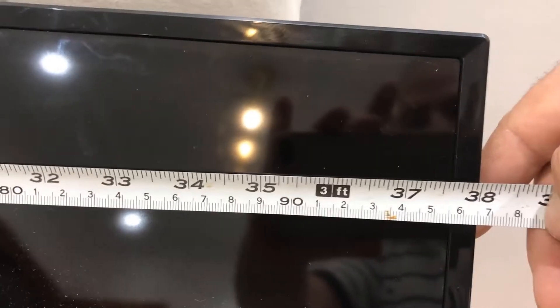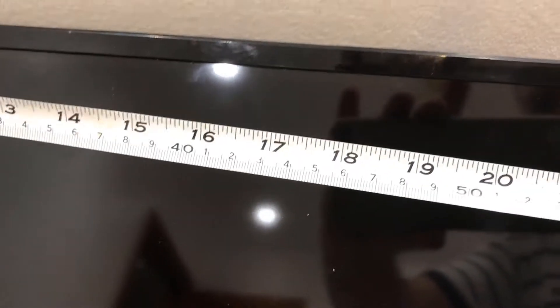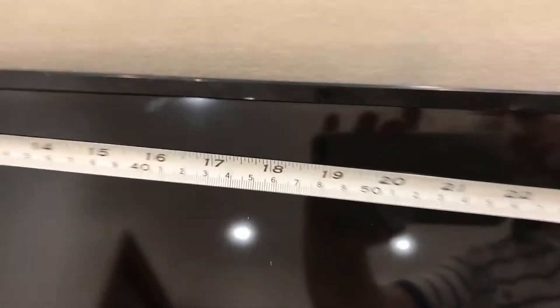The next step is to measure where the middle of the TV is going to be on the wall. I need to measure the TV width first. The width of the TV is 38 inches, so the middle will be 38 divided by 2, which is 19 inches - somewhere here is the middle of the TV.